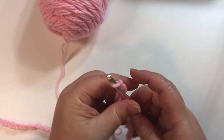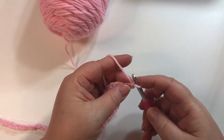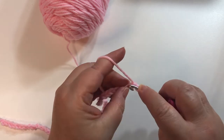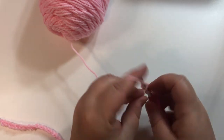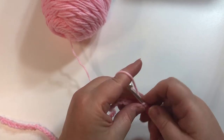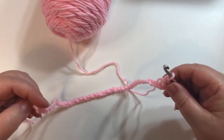Move that out of the way — it doesn't really matter how many chains you have. I'm just going to chain one more, and that's going to be my turning chain. We're going to go to the second chain from the hook — not this first one but this second one — and do a single crochet. We'll single crochet in each chain all the way across, and I'll meet you back when the first row of single crochets are done.